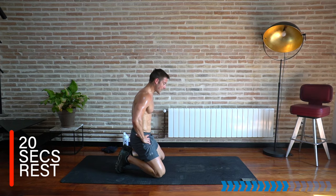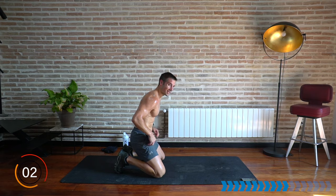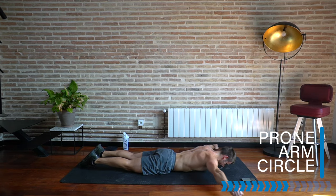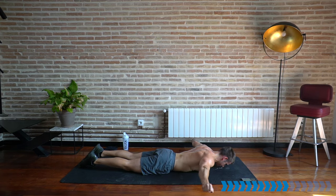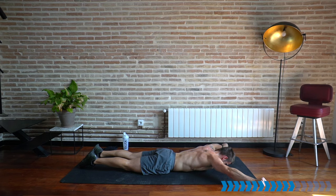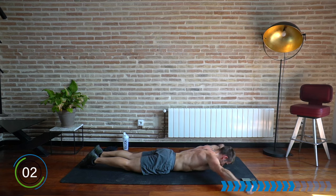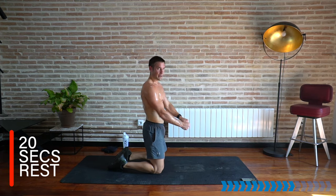We're coming to the end of round three of this section, then moving into the core which is the shorter section. Here we go — nice big circles. Keep your hands up nice and high, even if it's slow. Getting stronger shoulders, stronger back, rebalancing bad posture. Rest there, well done — stay here in the puddle of sweat, ready for that plank row.